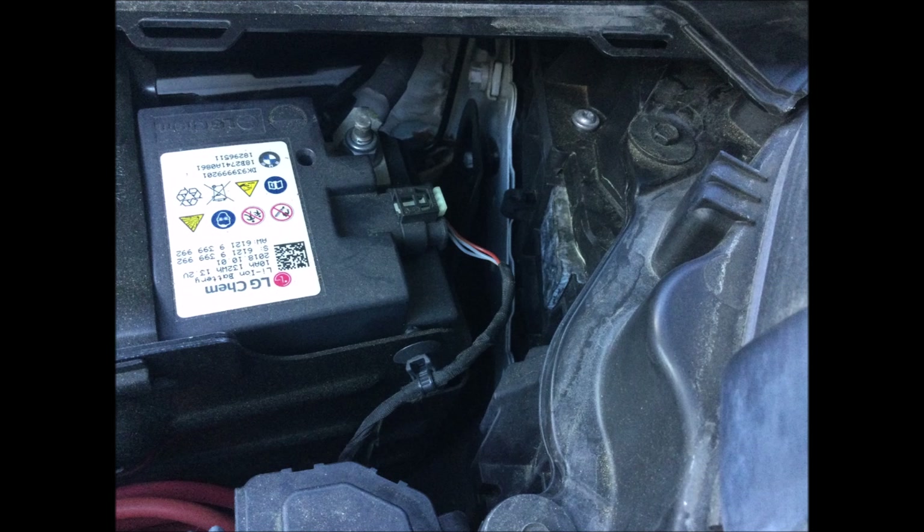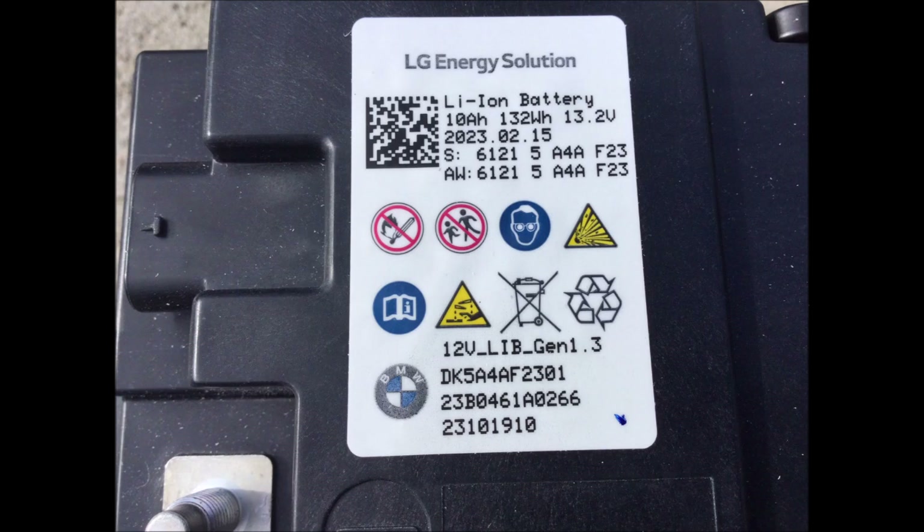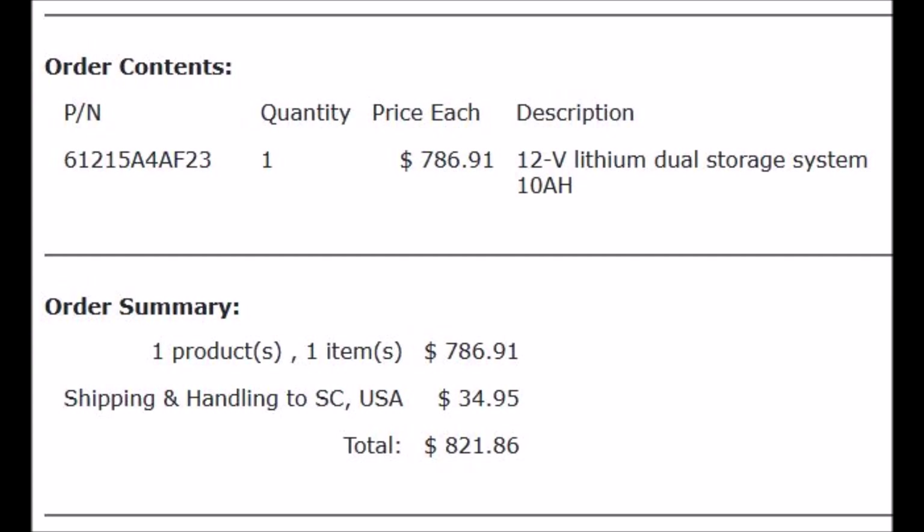I think the lithium battery is two times the price. My local dealer in Greenville, South Carolina quoted me either $1,400 or $1,600 to replace the battery, and I decided to do it myself. I went shopping online and bought a battery from a BMW dealer in Illinois who shipped it to my house in South Carolina for $822, including tax and freight.